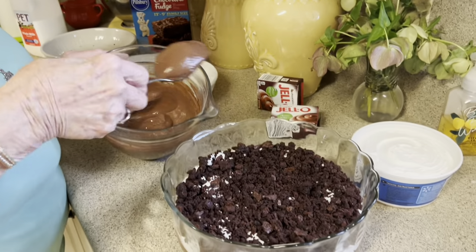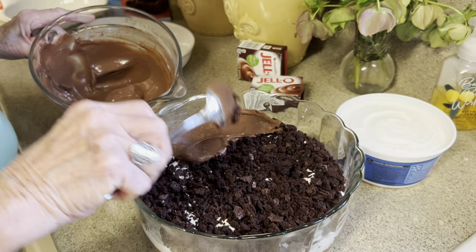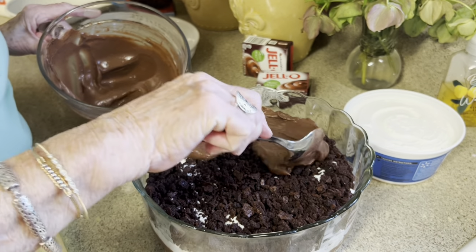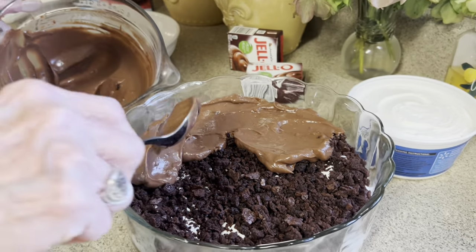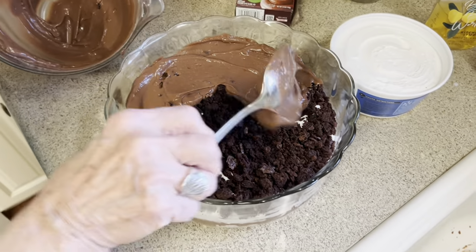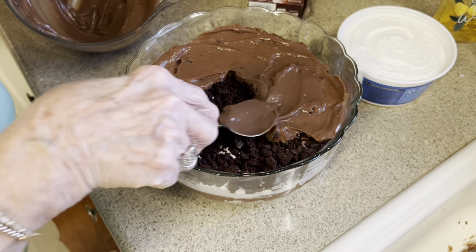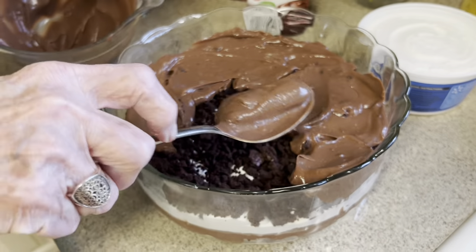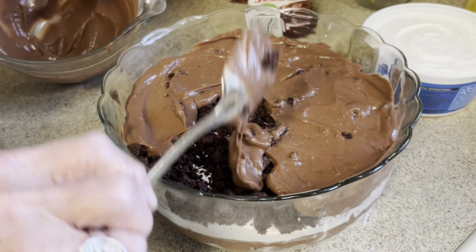It calls for two cups of milk and that's exactly what we put in it. KK helped me with that — my non-cooker. She can stir really good. So we just made that pudding with a whisk, y'all. We didn't even have to hook up the mixer to do it. So this is super easy, isn't it, KK? Yes. And it's so good. KK can make this one.